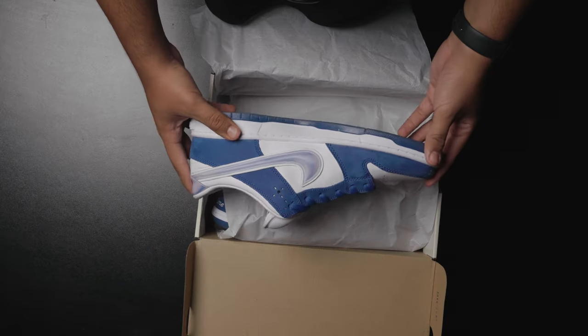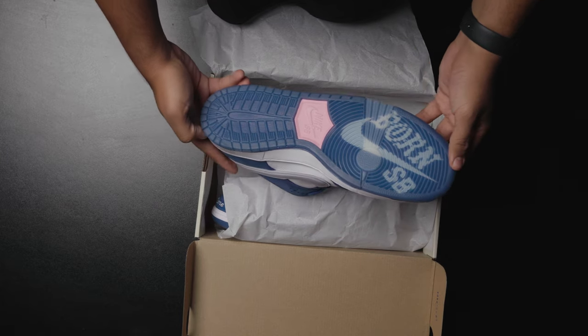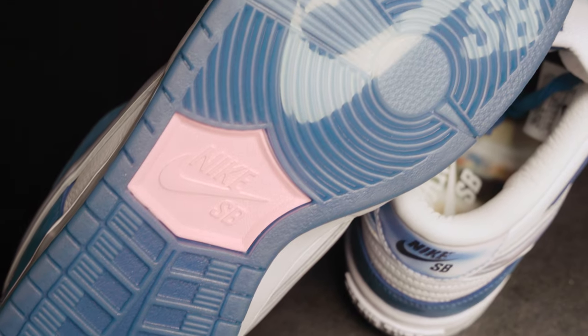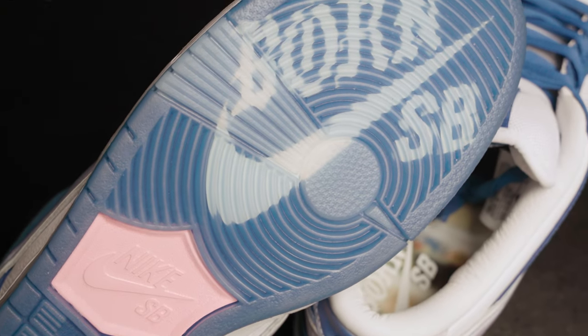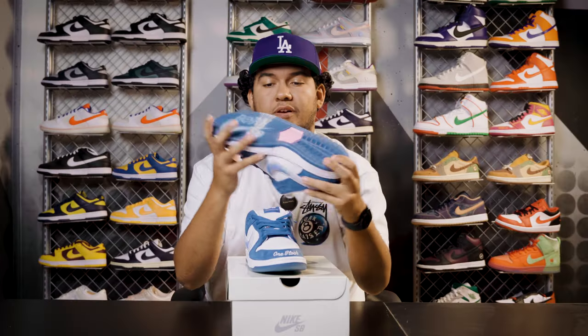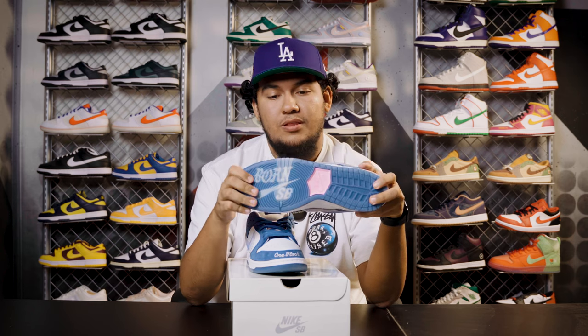As we move on to the outsole, it has this blue translucent look with pink contrast in the middle and the pink contrast in the Nike SB logo. And if you go to the forefoot, more towards the toe box, it's going to have the Born SB logo. Super clean. It's definitely a fire detail, but I believe after a couple of wears, it might fade out really quickly.